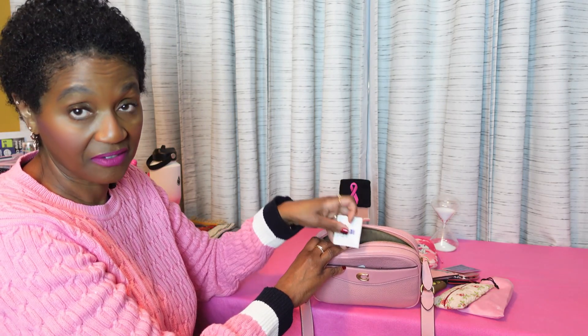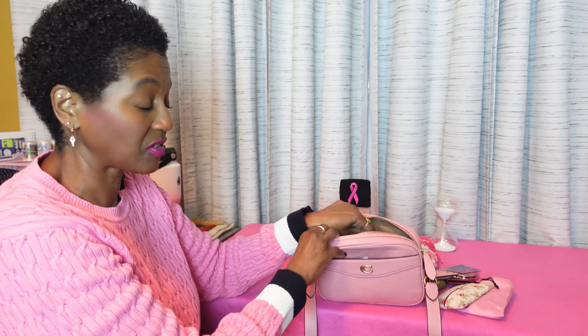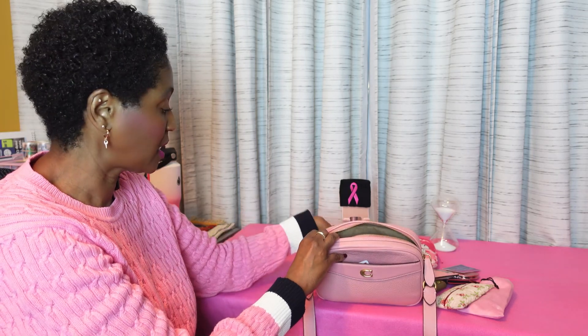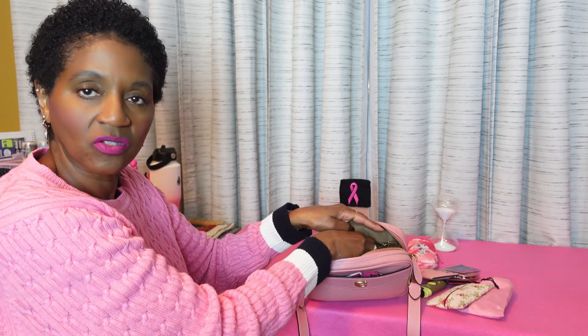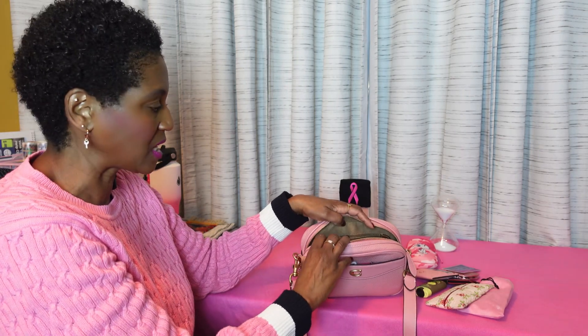Breast cancer can affect men as well, not just women — men and women. Get your mammogram scheduled sometime soon. Let this video be a reminder to you to get checked out. Early detection is key to help fighting it.